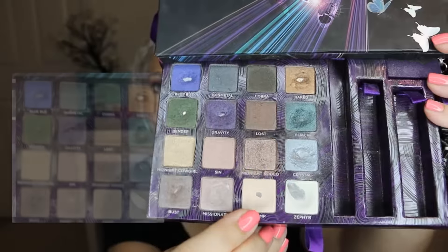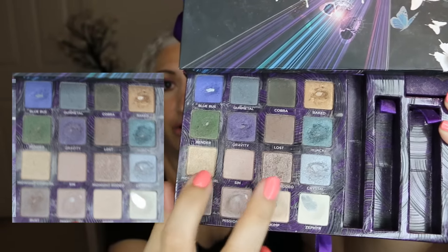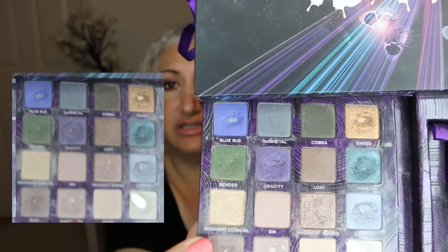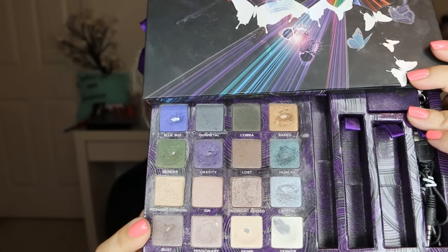Now for the Book of Shadows, my goal was to hit pan on three shades: Midnight Cowgirl, Midnight Rodeo, and Skimp. As you can see, I hit pan on Skimp. But Midnight Cowgirl and Midnight Rodeo — I still have not hit pan on those. I'm not using them on my eyes; I'm really just using them as a body shimmer. I just don't like them on my eyes. I have a little more of a dent in Midnight Cowgirl than Rodeo, but that's okay — I'm still using them and I'm trying.